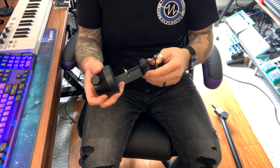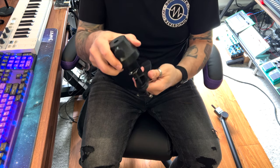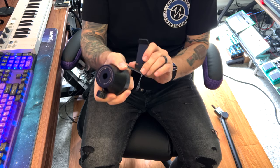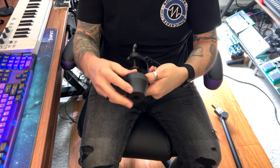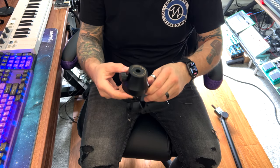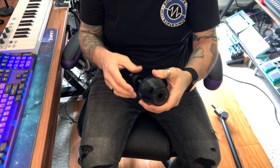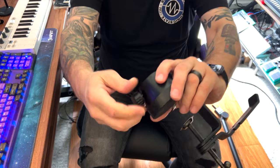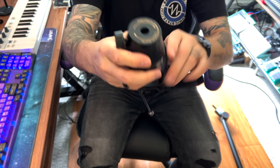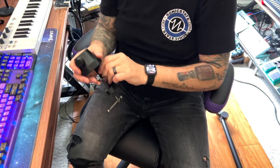Pretty solid, doesn't look janky. Oh, this moves — look at that! It has a nice rubber bottom that fits on the desk. The headphone hanger is made out of plastic — I thought it was metal. It's got a knob to adjust and a pretty decent base, just like the Toner.